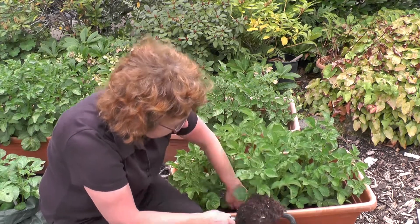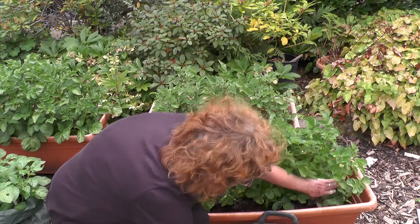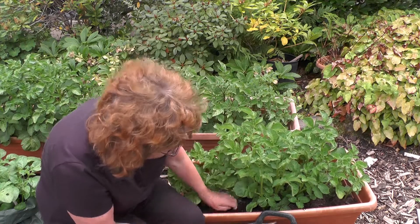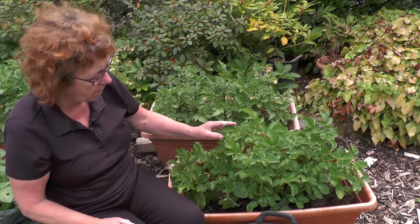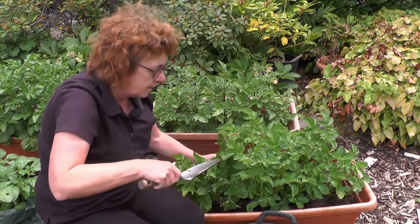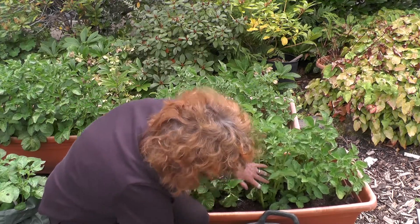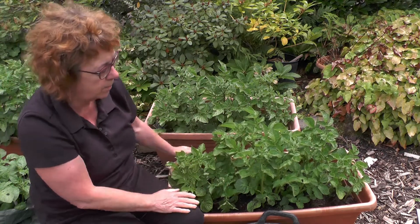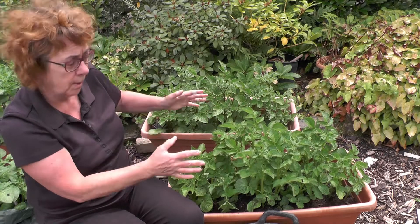All you do — and you need to be really gentle doing this — is fill the pot with some more compost and then just pat it down very gently. You want to be careful not to damage the top growth, because obviously that will cause problems for the potatoes. Just top up the level of compost, so effectively you're adding extra depth, and that extra depth will give more room for tubers to form and will also help to protect the tubers that are already in there.